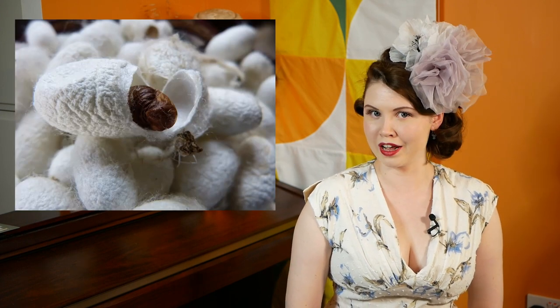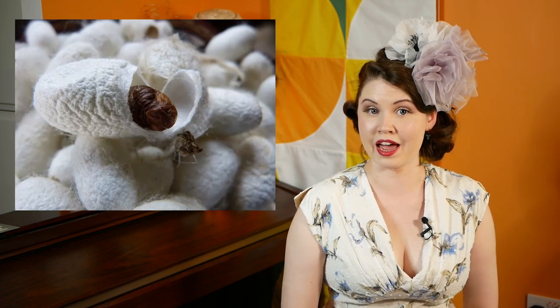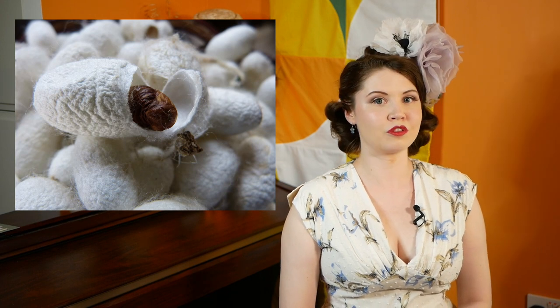These worms are fed mulberry tree leaves and after about a month they start to spin themselves a cocoon. The cocoons are made using their saliva, which solidifies when it meets the air. This filament gets wound around and around until the cocoon is fully formed. Then the cocoon gets boiled and the fibres are unravelled. These long fibres are then woven into the desired weave and the silk fabric is formed.